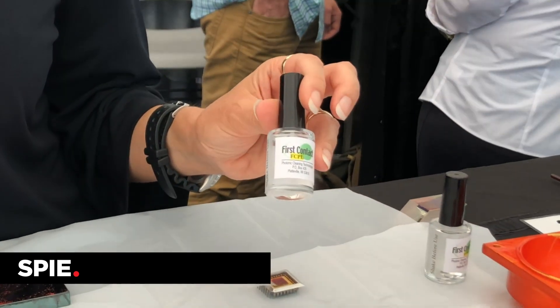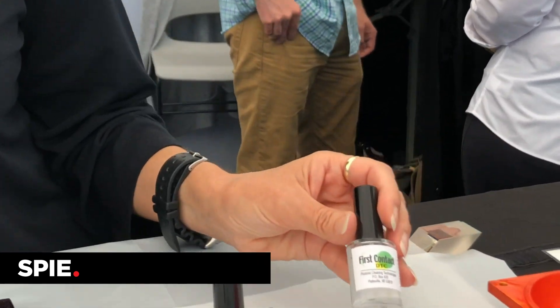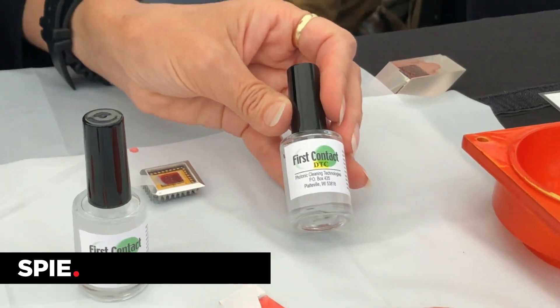We do have a couple of new products this year. We have a plastics version now, which many of our customers have asked for over the years, and we have a new diamond-turned-copper version, which is used for any type of diamond-turned metal optics.